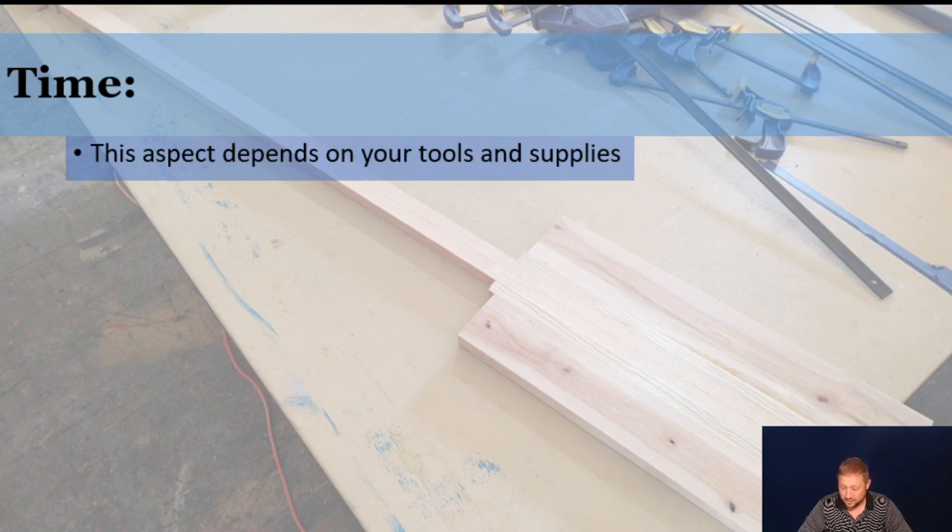Moving on to time — this aspect depends on your tools and supplies. If you've just got a bunch of sandpaper and one big piece of wood, it's going to take a little bit longer, but it could be anywhere from a three to four hour project to a project that's a couple of weeks.